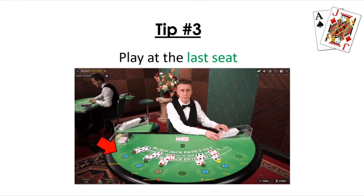Tip number three is to play at the last seat. Playing at the last seat, especially if you're a beginner at card counting, is really effective because it allows you to analyze and count the cards more efficiently. If you're at the first seat, you would have to count cards really, really fast, and there's a lot of pressure because once the dealer finishes dealing, play goes automatically to you. By being last, you don't have that pressure — you can easily count the cards and double-check if the count is good while the other players are playing before you.